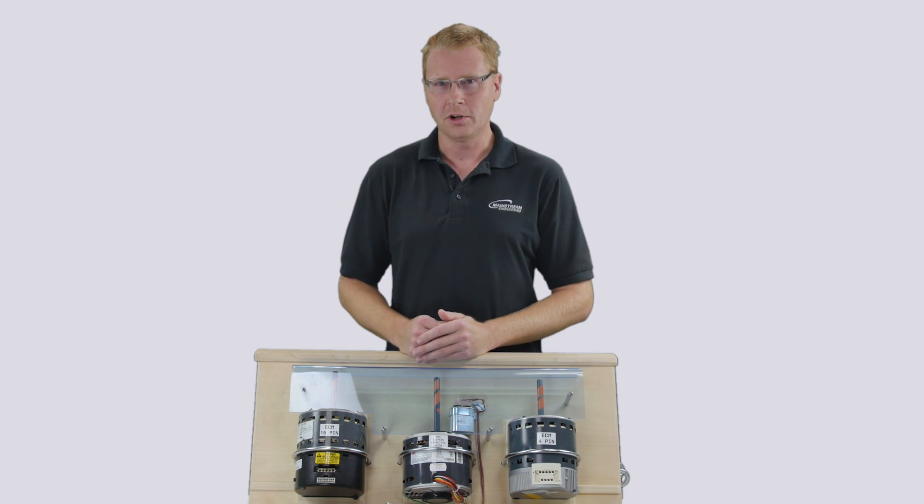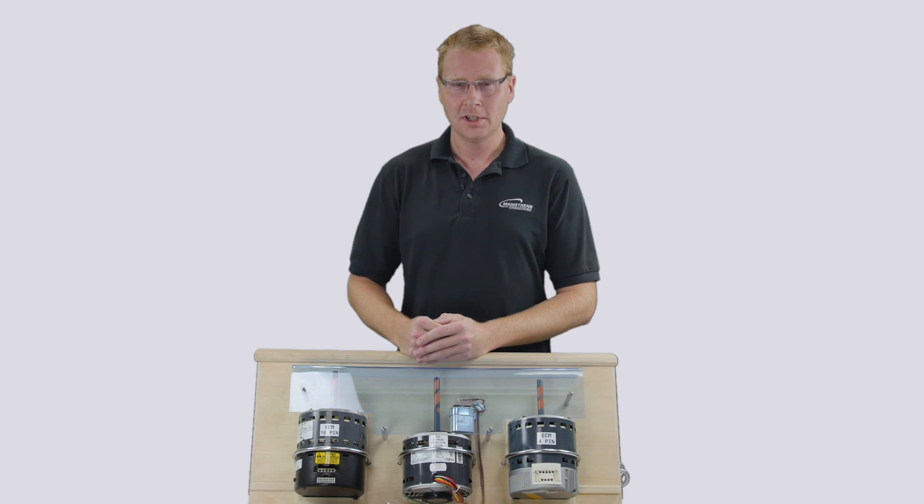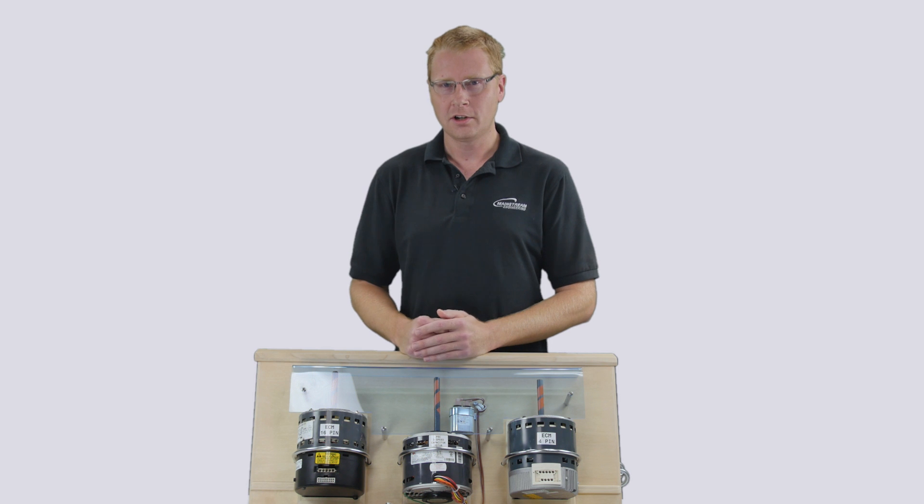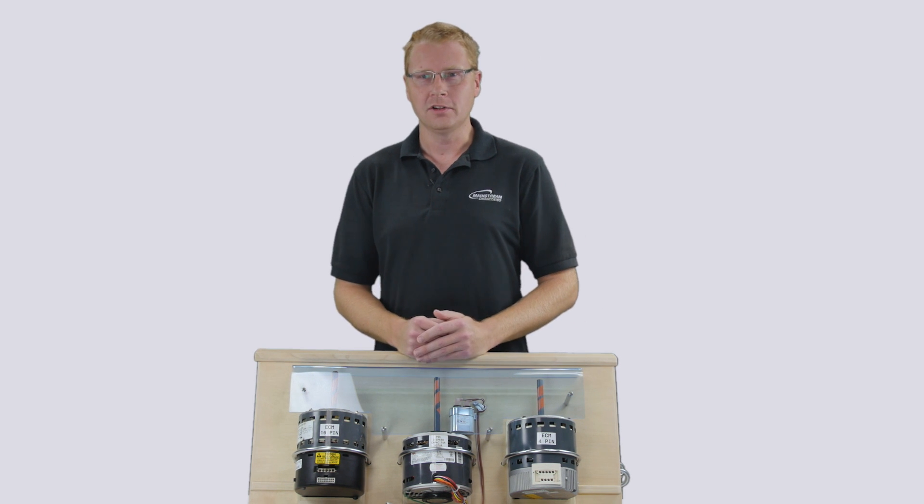As a service technician, if you've ever come across a broken ECM motor in an air handler or furnace, you probably cringe. They can be difficult to find, they're very expensive, and it can often mean that your customer is left without heat or air conditioning for a day or more while you wait for a replacement to come in. It's just not economical to carry every model of ECM on your truck.